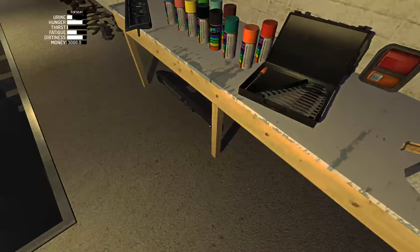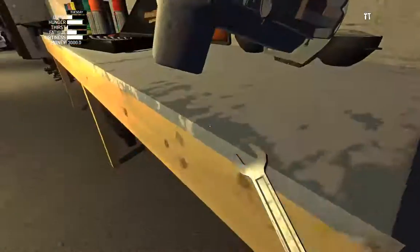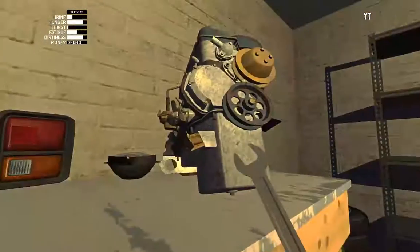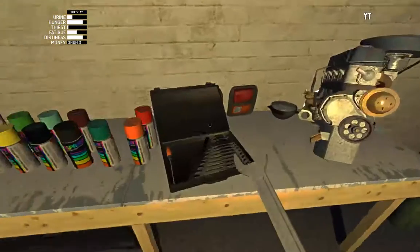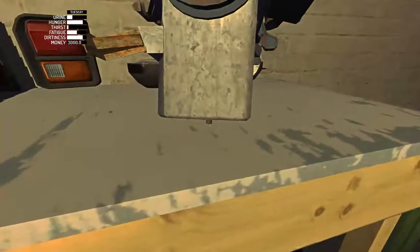The oil pan has eight 7mm bolts — we already have the 7mm, excellent. And the oil pan plug, which is on the bottom of the oil pan here — you can just see it.